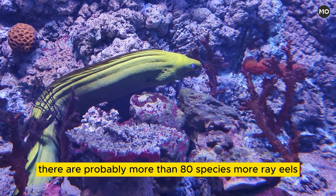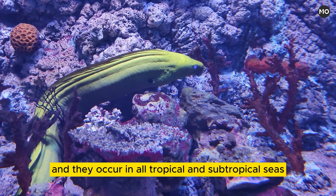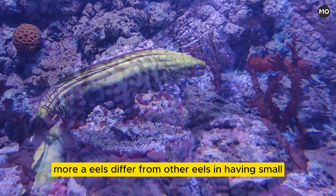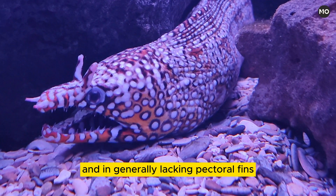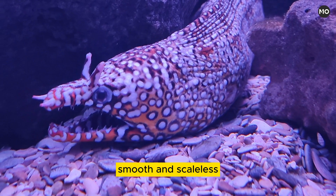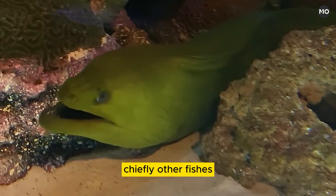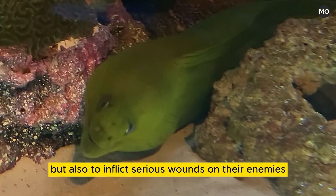There are probably more than 80 species of moray eels, and they occur in all tropical and subtropical seas, where they live in shallow water among reefs and rocks and hide in crevices. Moray eels differ from other eels in having small rounded gill openings and in generally lacking pectoral fins. Their skin is thick, smooth, and scaleless, while the mouth is wide and the jaws are equipped with strong, sharp teeth, which enable them to seize and hold their prey, chiefly other fishes, but also to inflict serious wounds on their enemies, including humans.